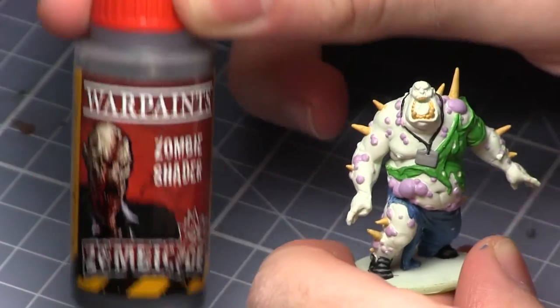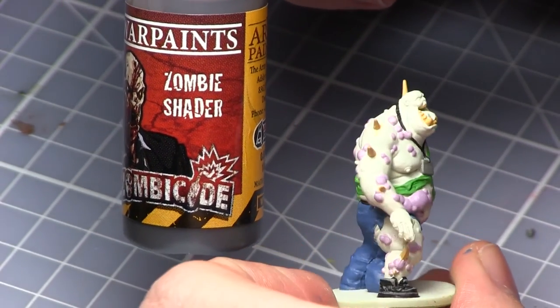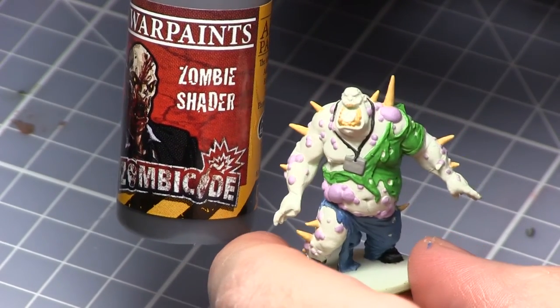Now that we have the base colours down for the miniature it's time to add some definition. For this I'll be using Zombie Shader. You can use this paint across the entire miniature, but I'd avoid using it on the boils just now.